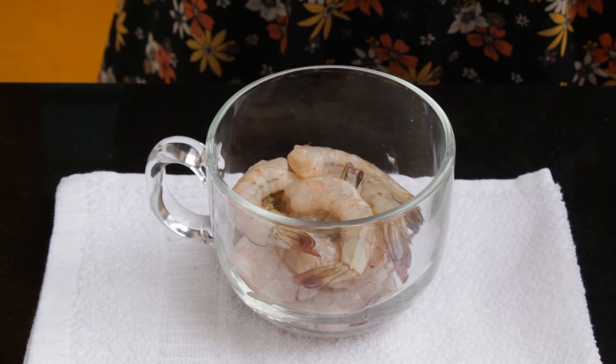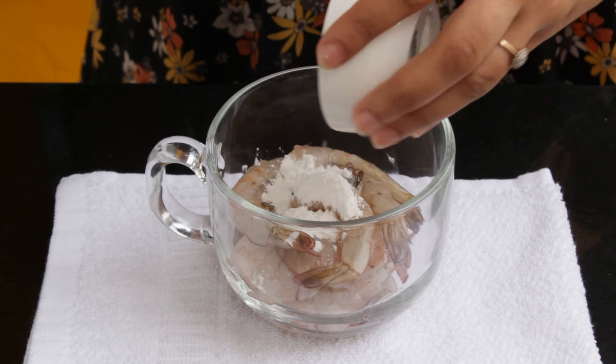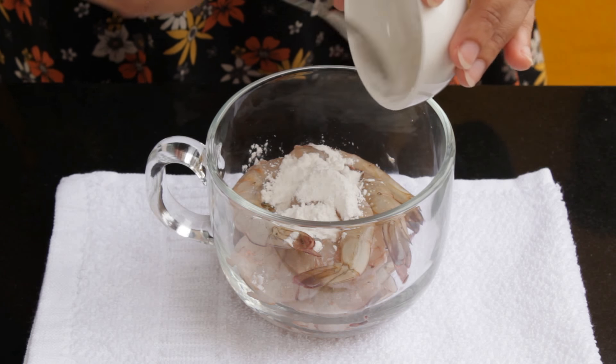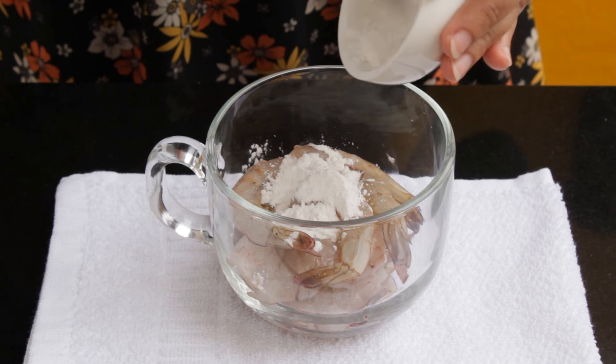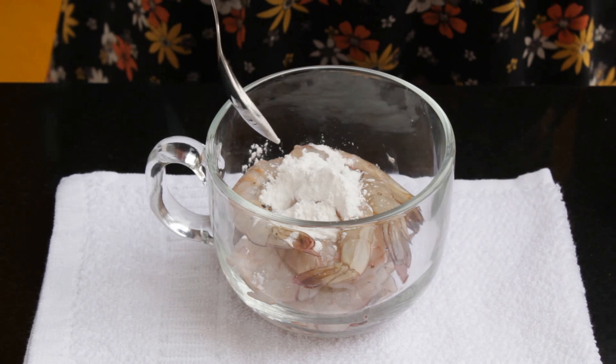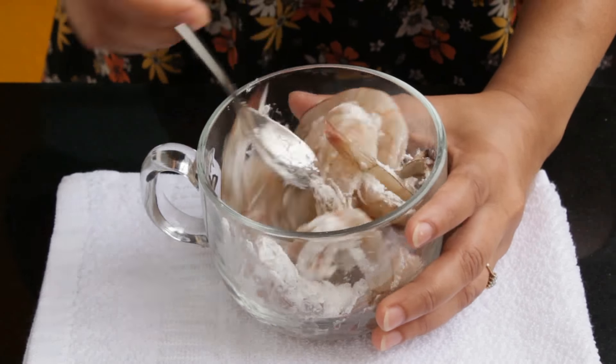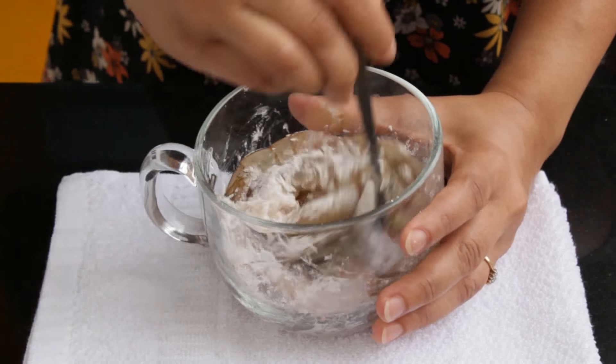Here I have taken 200 grams of prawns, and now I am adding 1 tablespoon of cornflour to it. Mix this really well so that every prawn gets coated with the flour. This cornflour will add a little crispness to the final dish.